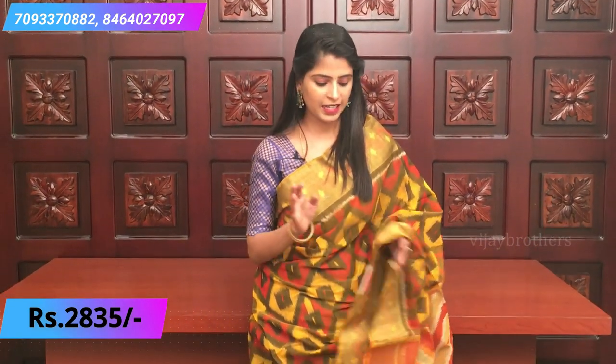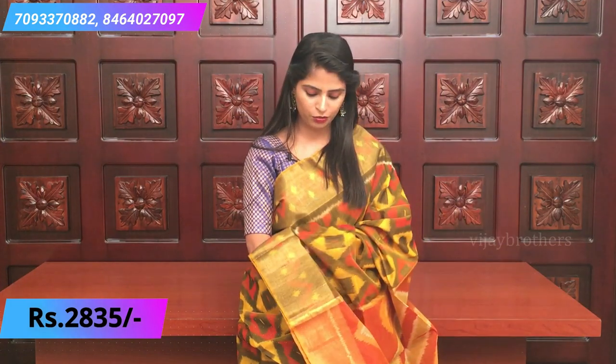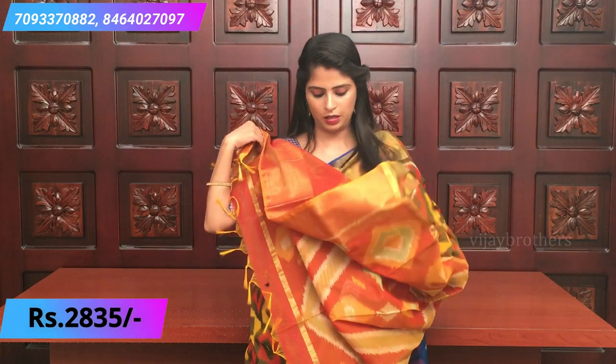In our ikat series, the next color is yellow - everyone's favorite. It is a very beautiful sari. The ikat uses yellow, orange, and mustard colors, making it very colorful and beautiful. The borders on both sides are golden weaving borders with a zigzag style ikat print in orange and dot pattern. The pallu is a very pretty orange color with ikat prints. The blouse is a nice orange shade.